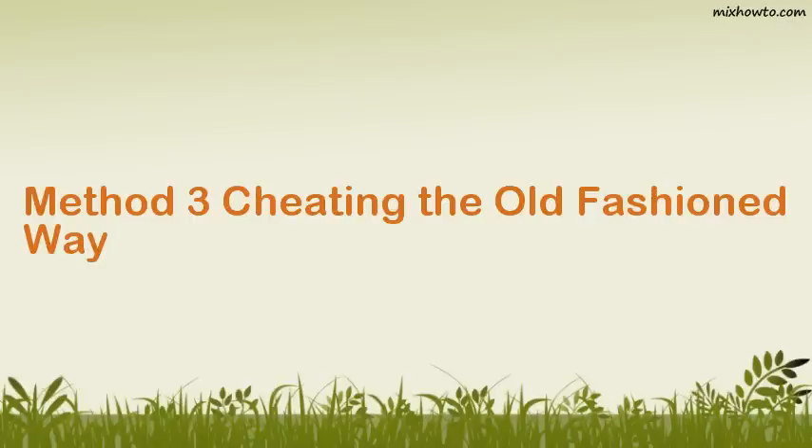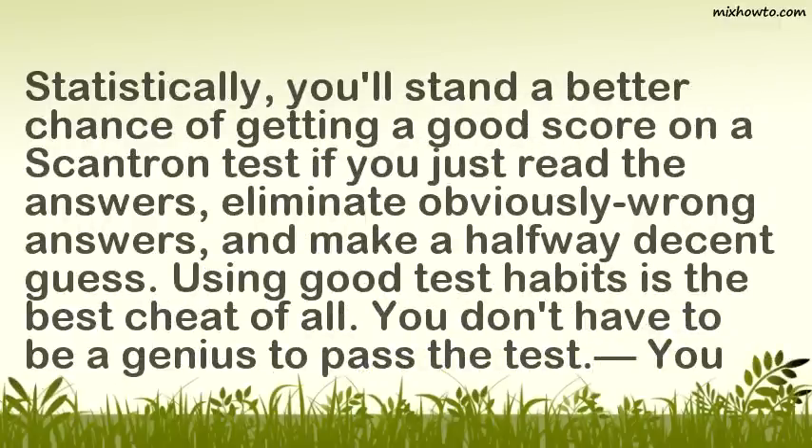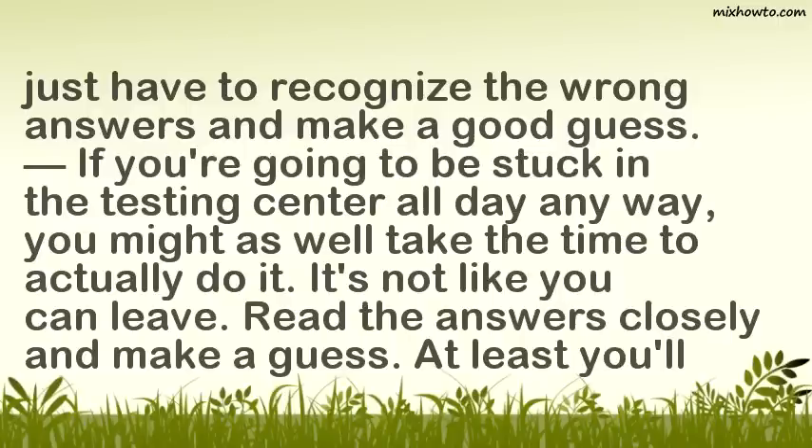Method 3: Cheating the Old Fashioned Way. Step 1: Mark your best guess. Statistically, you'll stand a better chance of getting a good score on a Scantron test if you just read the answers, eliminate obviously wrong answers, and make a halfway decent guess. Using good test habits is the best cheat of all. You don't have to be a genius to pass the test — you just have to recognize the wrong answers and make a good guess. If you're going to be stuck in the testing center all day anyway, you might as well take the time to actually do it. Read the answers closely and make a guess. At least you'll have tried.